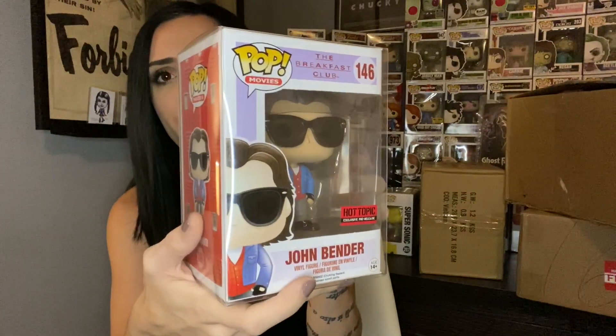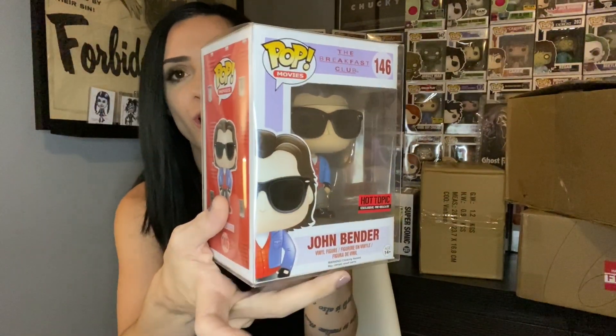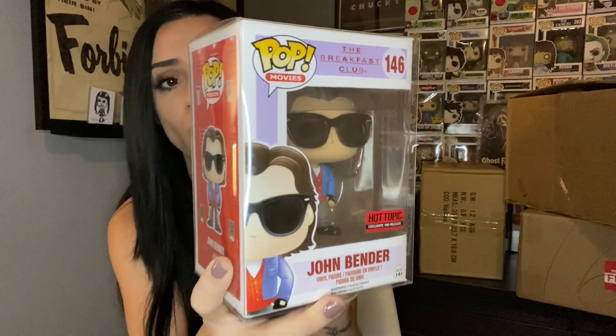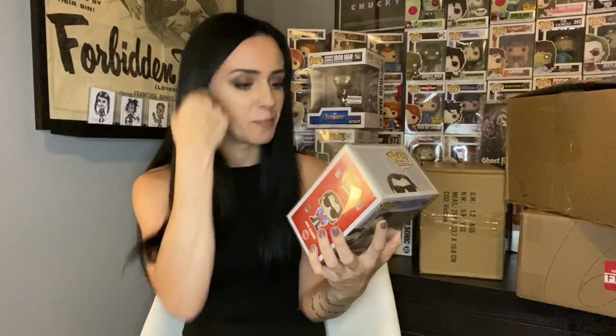And one of my non-horror all-time favorite classic movies - The Breakfast Club! We got John Bender, Hot Topic exclusive. Loving this guy absolutely. I've been thinking about collecting the entire set but I still haven't decided - there are so many lines that I need to finish. Oh god Funko, why do you do this to me?